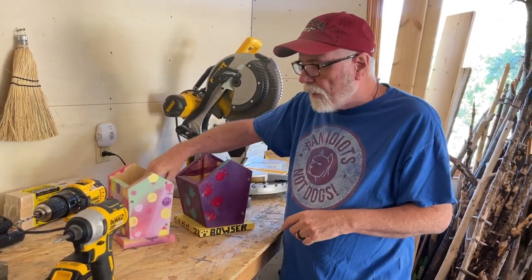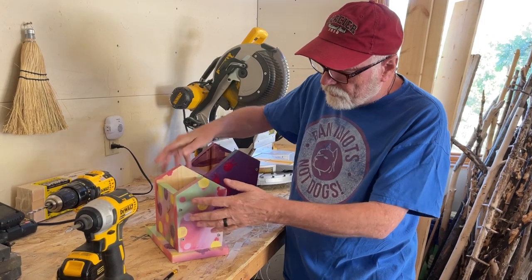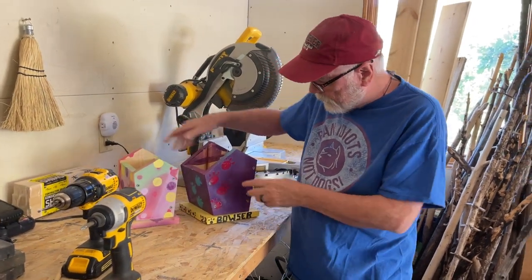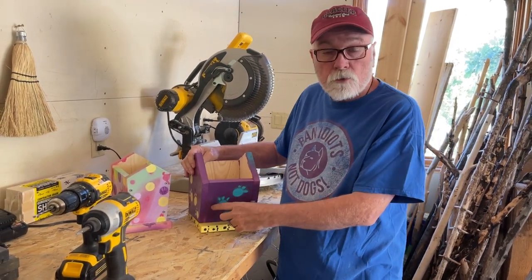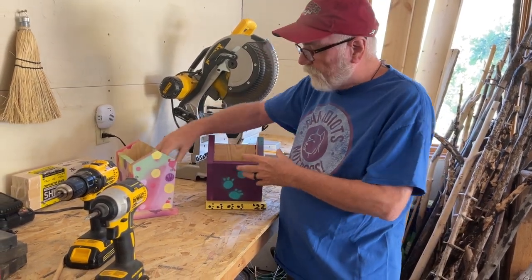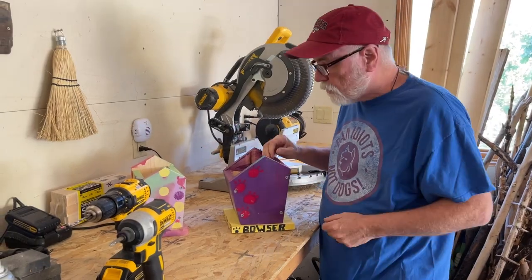I'm going to be using one-by-six, which is not really one-by-six — it's like three-quarters by five and a half. If you wanted to make a small house, the whole thing could be made out of just the one-by-six. But this house starts with a one-by-eight for the front and the back, and still uses a one-by-six on the sides. If you just want to get one size of board, you could definitely make a one-by-six house. This is going to be a one-by-eight and a one-by-six, and that's what I'm going to show you today.